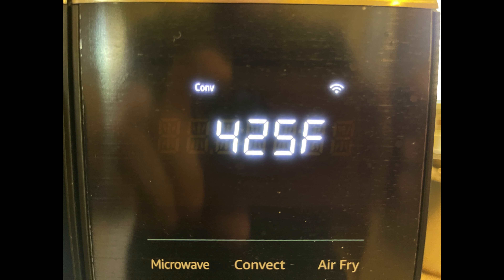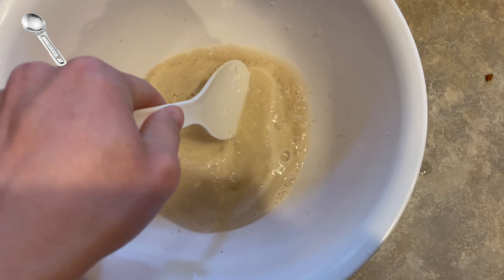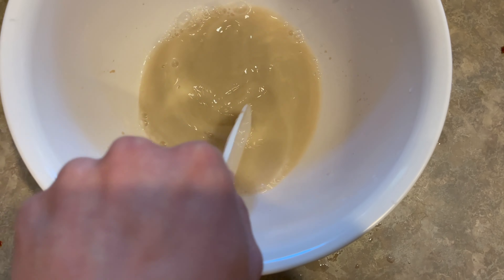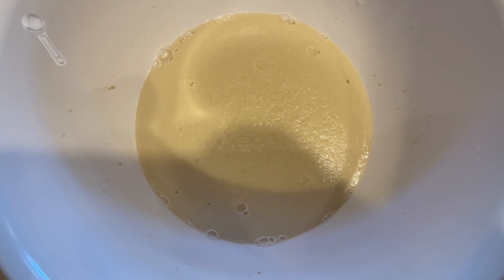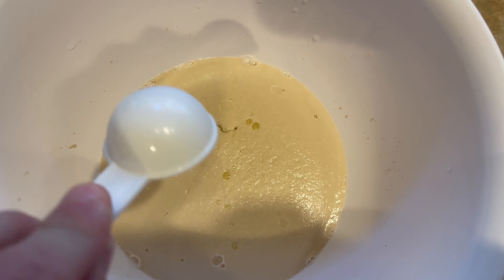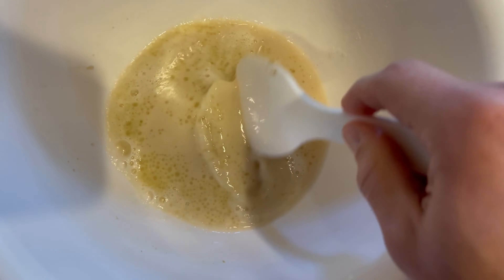Our first step is to preheat the oven to 425 degrees and mix the warm water with the tablespoon of sugar and the tablespoon of yeast. Make sure you mix it properly so you get one consistent solution. Let it sit for 5 minutes until it looks like this, then add the tablespoon of olive oil and make sure you mix it vigorously — like really, really well, just like this.